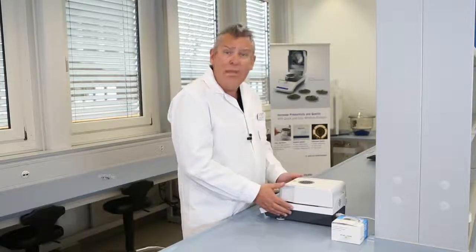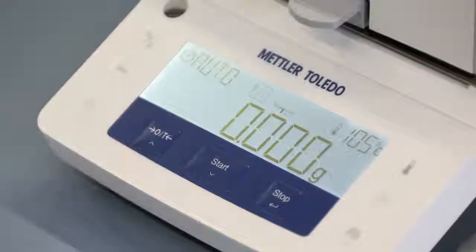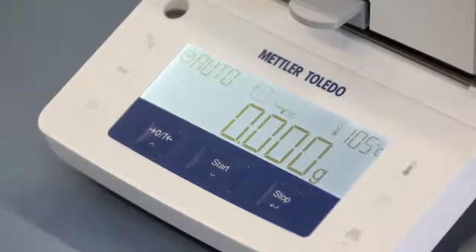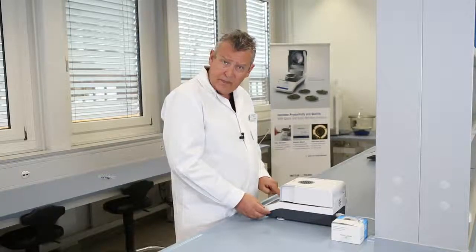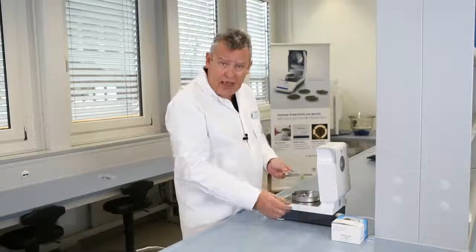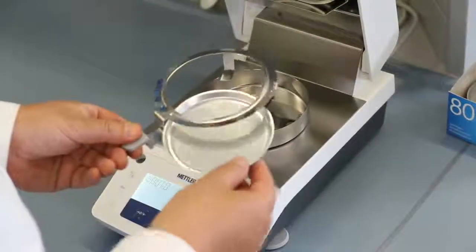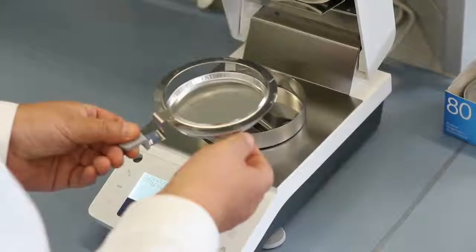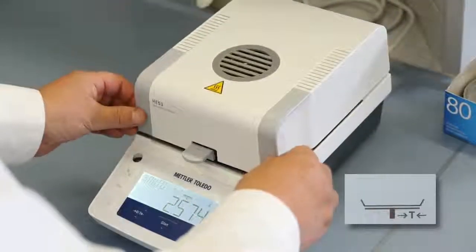Let's perform a measurement of potato crisps. Take a look at the icons on the display which guide you through the drying process. First of all, we need to place the aluminium sample pan in the pan handler, place the pan on the weighing pan, and then close the lid. Now we need to tear the empty pan.